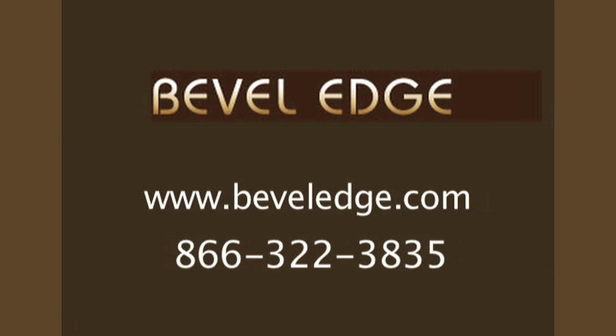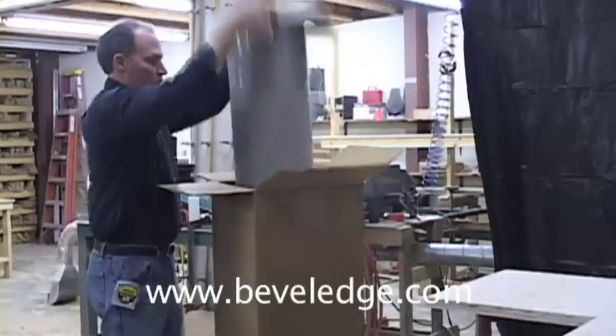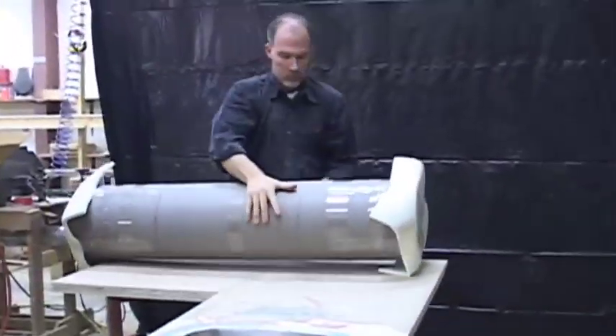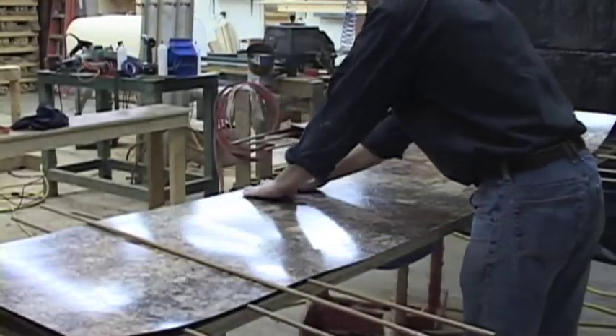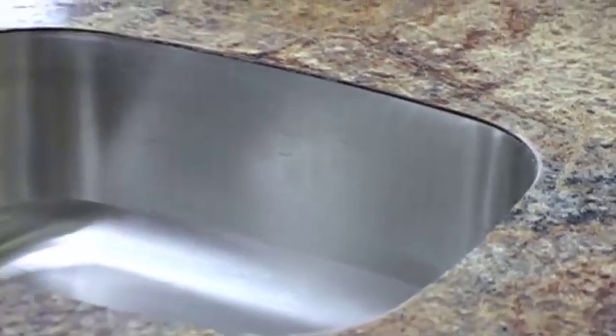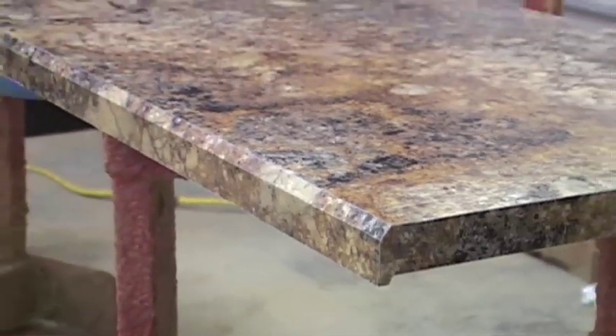This video is intended for the do-it-yourself homeowner that wishes to build his or her own laminate countertop. Today we'll be building a laminate countertop with a bevel edge profile and flush undermount sink by Koran. The laminate we're using is the Golden Mascarello pattern from Formica's new 180FX product line.